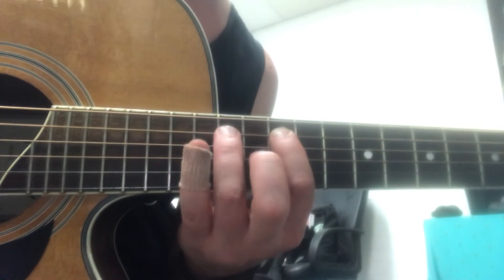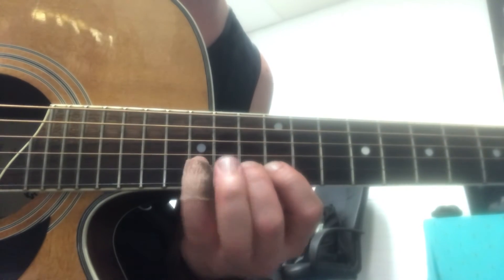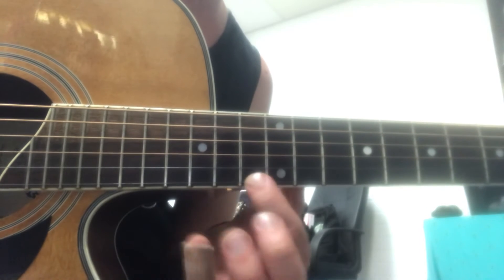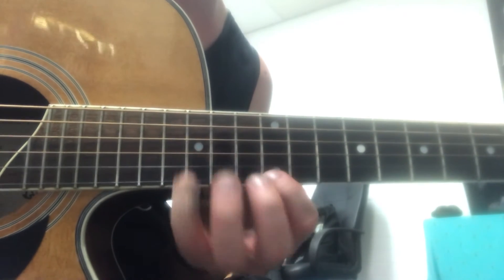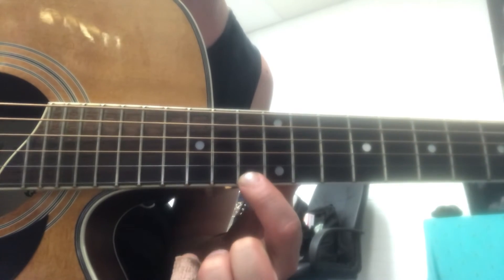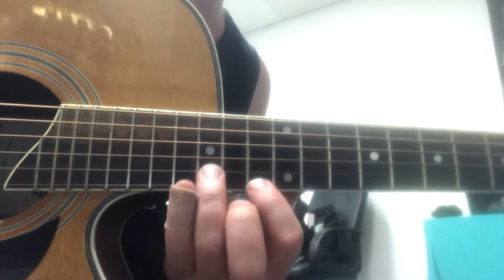Put all that together: 12, 14, 15, 12, 14, 12, 15, 12, 14, 12, 13, 15, 12, 13, 15, then you go back to 14 on the first string — with your first finger, because you're going to do a little hammer-on and pull-off from 13 to 15, and then 15 on the next string.